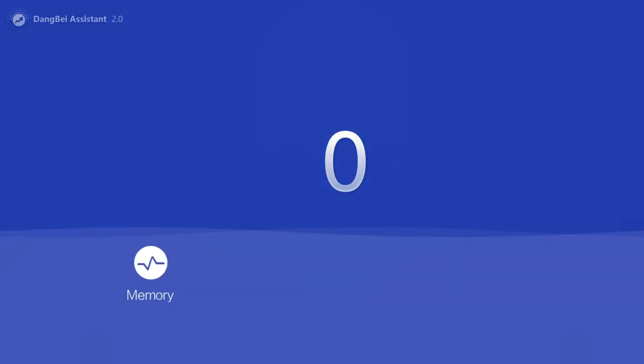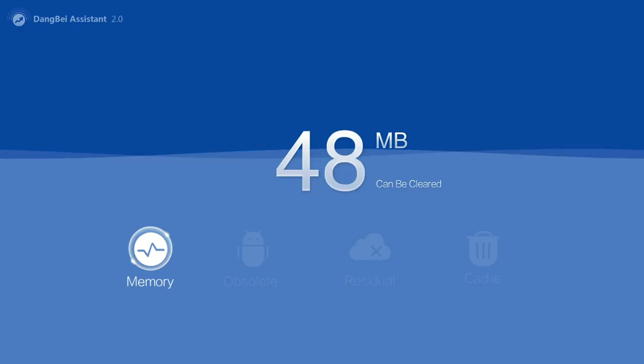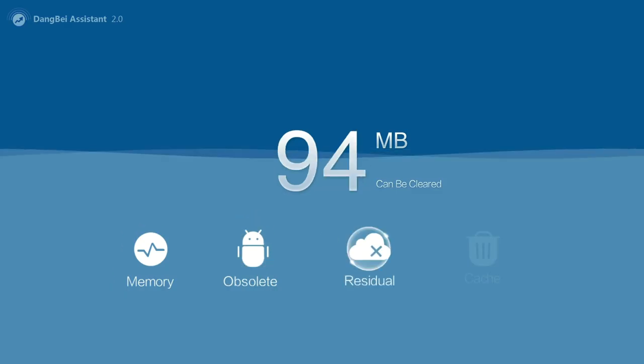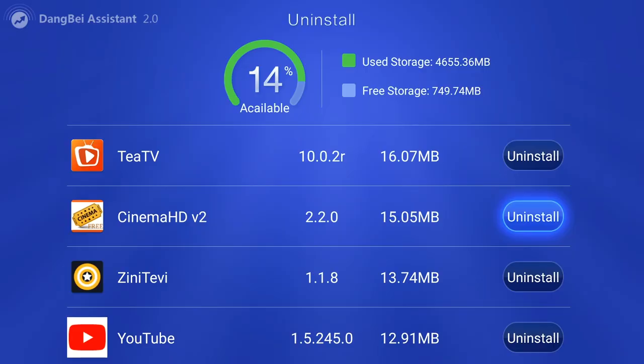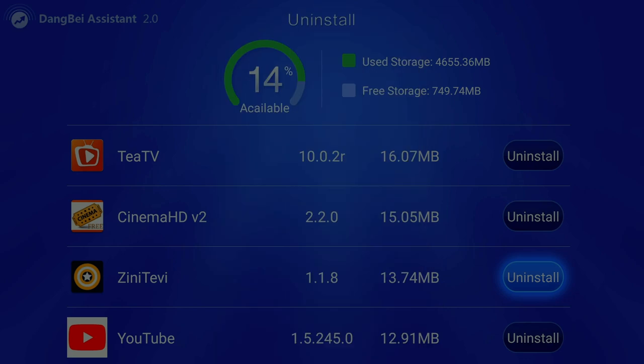It's actually going to free several megabytes — I often get at least 100 megabytes freed up, which allows extra space to store movies and stream without interruptions. The second thing this app allows you to do is uninstall any app directly from within the app — just go to the uninstall section and you'll be able to uninstall all of your apps.